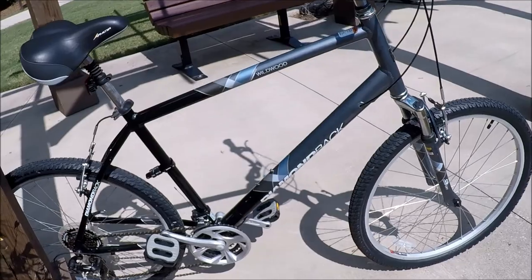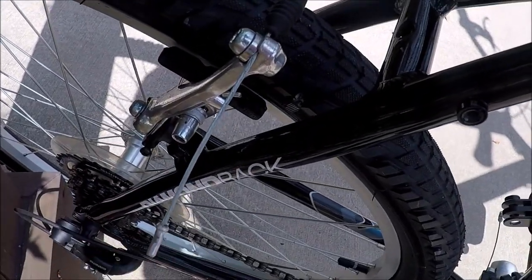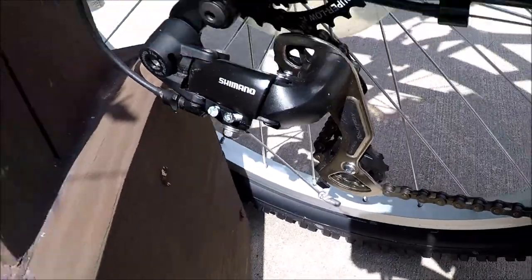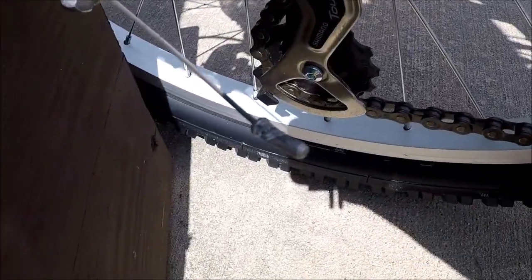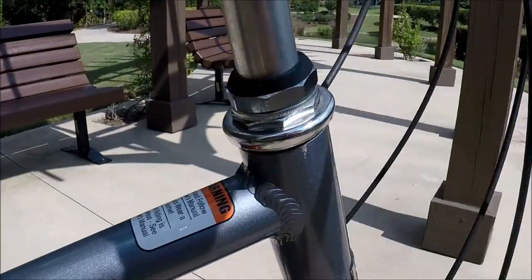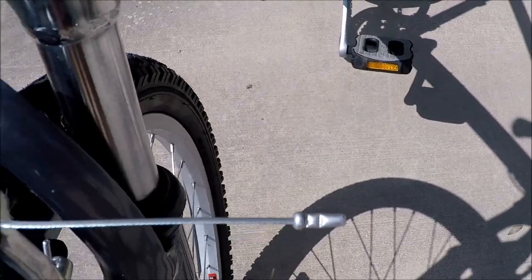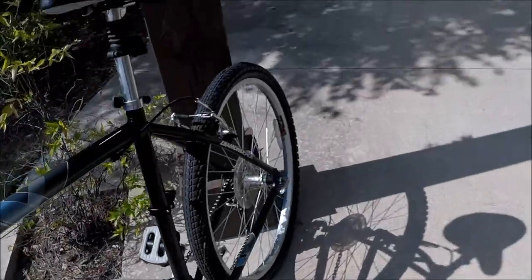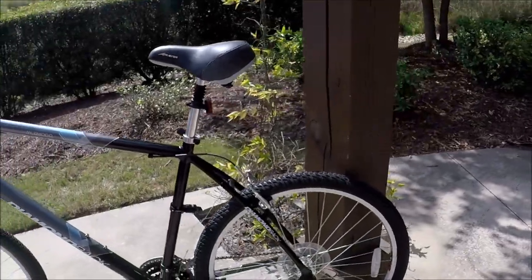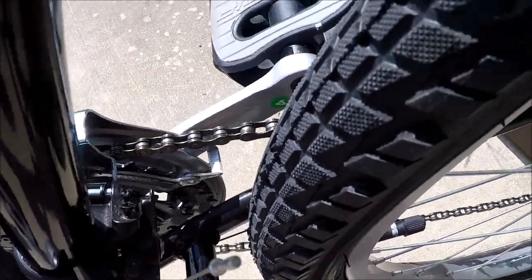I always like to look to see if on the cables all the end caps are still on there — these are pressed on to keep the cables from fraying. There's the rear brakes cap, and here is a rear Shimano derailleur cap. There's a cap still on for the crank derailleur, and that's the front brakes cap.